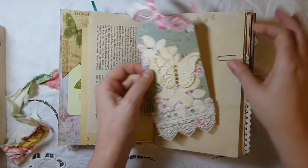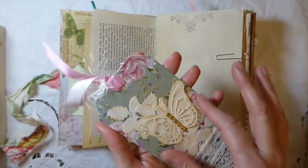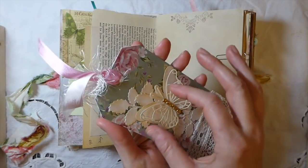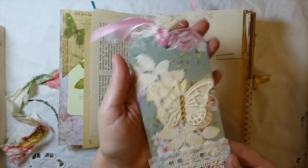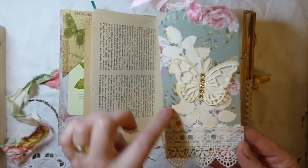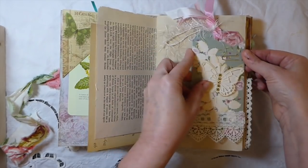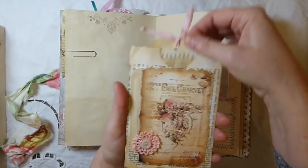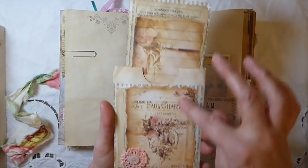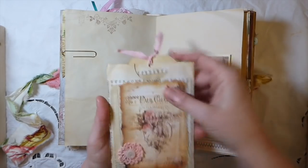There's some Edith Holden paper and this was an old garden book page I found. Here is a handmade tag — this was a Stampin' Up die I had in my stash. I did some trims and lots of die cuts behind it, so I stuck that in there. And then here is just an old book page pocket that's got some roses in the print, so I stuck that in.